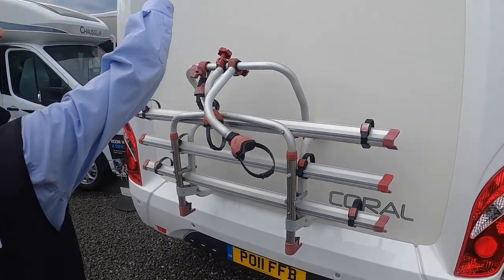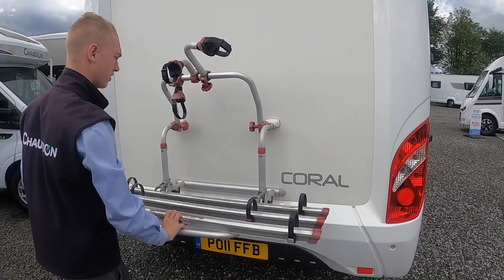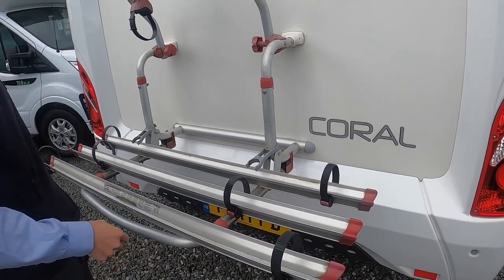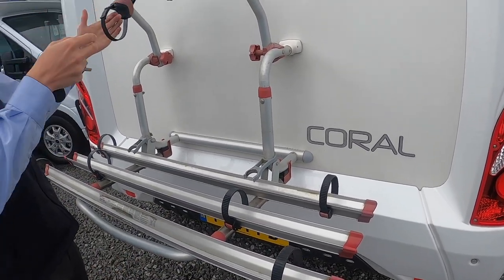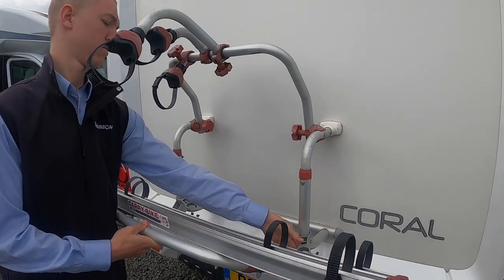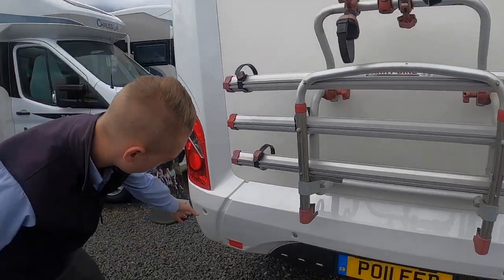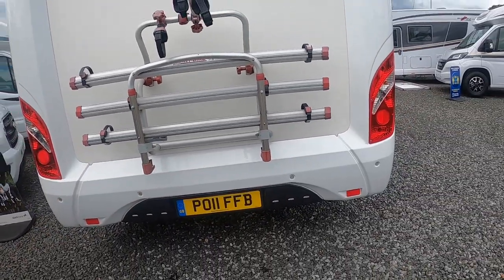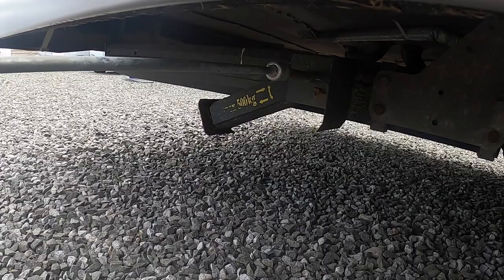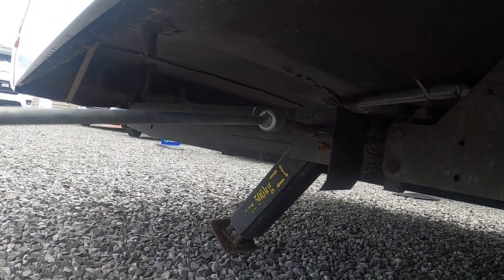To the rear of the vehicle you've got your high-level brake light with your reverse camera underneath. Your bike rack is a three-bike rack — lift the arms and pull this down. You'll then be able to put the wheels on the channels, put these through the spokes and tie them down. You've got these for the crossbar: first bike, second bike and third bike. At the back you also have your silver parking sensors, and behind the driver-side rear wheel you have a corner steady — wind the legs down with the winding handle to give a bit more stability to the van.